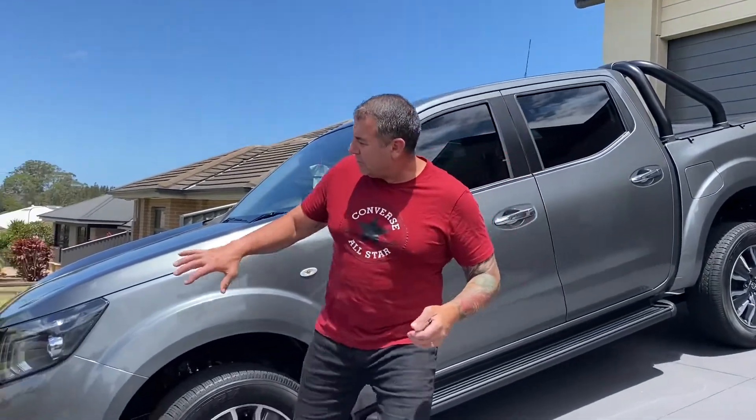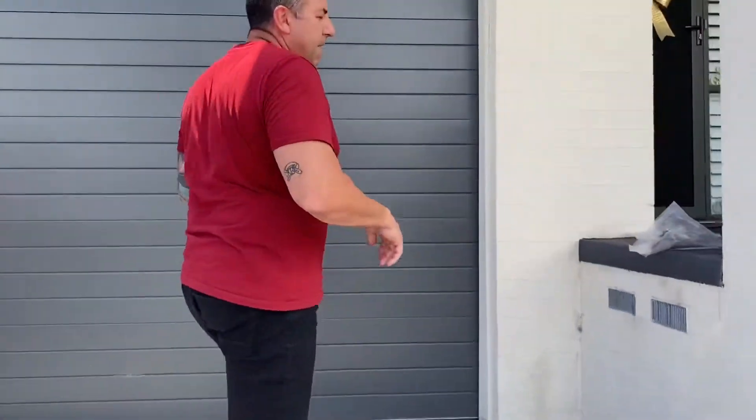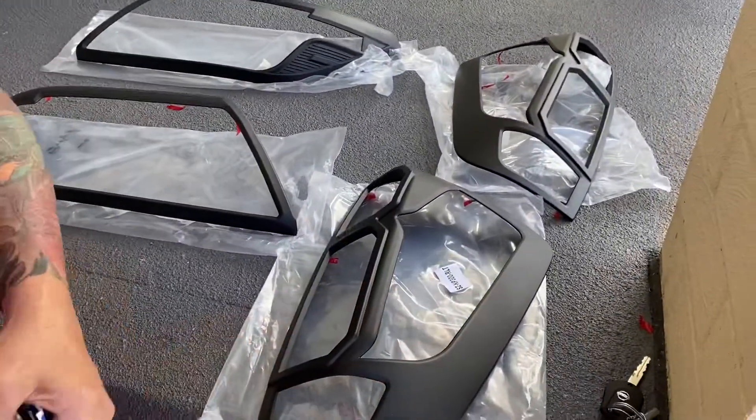So my next one today, I'm just going to put some nice little sport covers on the front headlight and the rear. I've got them already set up here. It's a quick, easy job. I've purchased these online — they're just a cover that basically goes over the taillight and the headlight.